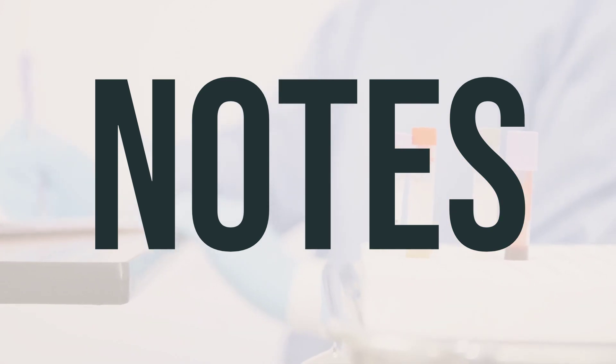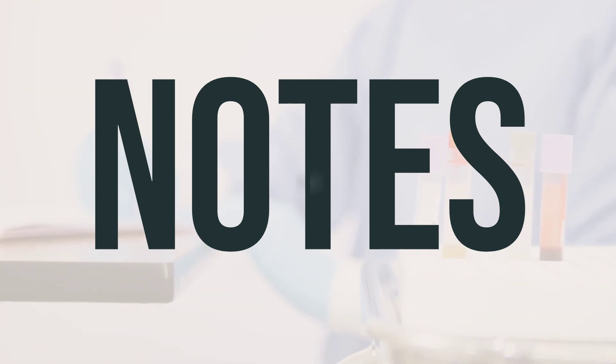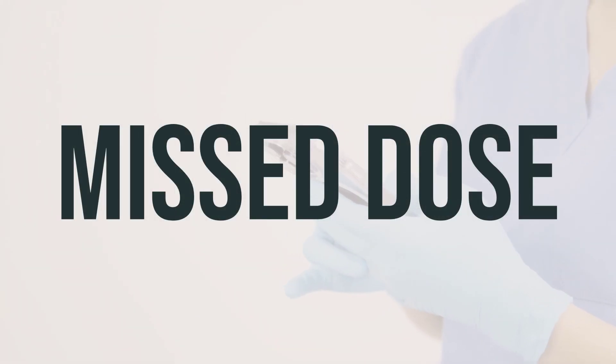This medication should only be used as directed by your healthcare provider. Do not share this medication with others. If you happen to forget a dose, use it as soon as you remember. However, if it's almost time for your next dose, skip the missed dose and use the next one at the regular time. It's important not to take a double dose to make up for the missed one, as following the recommended dosage is important for the effectiveness of the mouthwash.